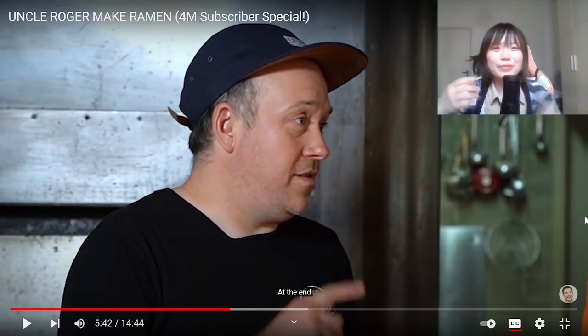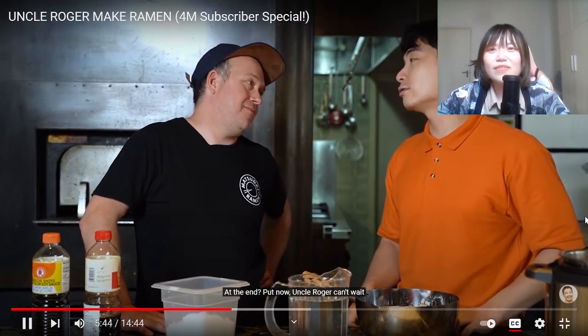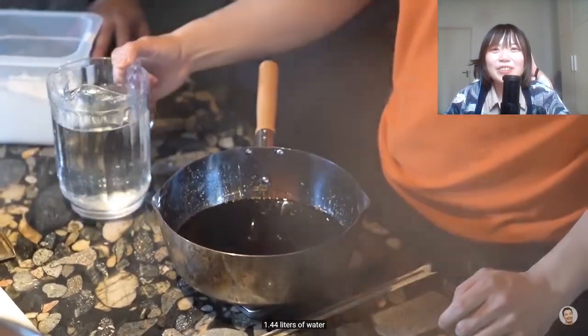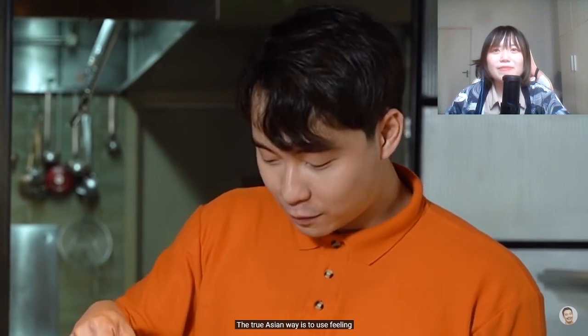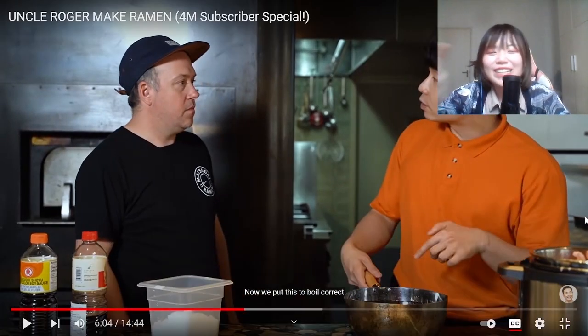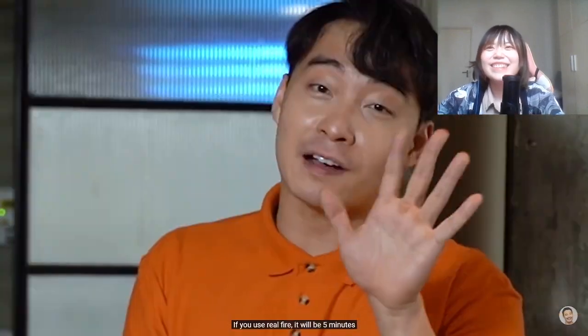100 grams of salt and MSG at the end. Every time I pour something like this, I suddenly pour a lot. Uncle Roger can't wait - 1.44 liters of water. 1.44? Ramen is the nerdiest food ever, so many numbers. The true Asian way is to use feeling, but you must have enough experience. Now we boil it for an hour. One hour - takes so long! Because you use an induction stove. If you use real fire, it'd be five minutes.